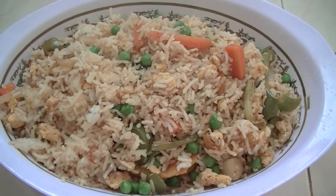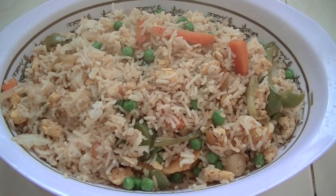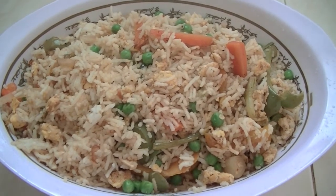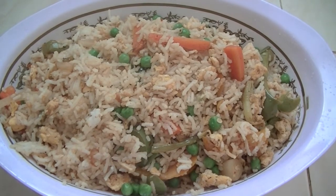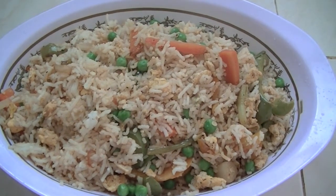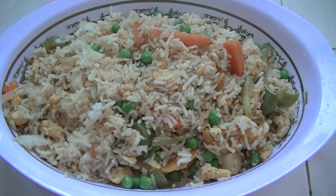Wow! Our delicious egg fried rice is ready to serve. You can have it as itself or with any kind of masala curries — like chicken curry, mutton curry, or even with vegetable curries. And this is very delicious.